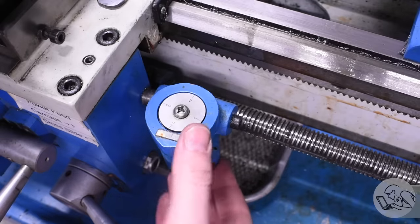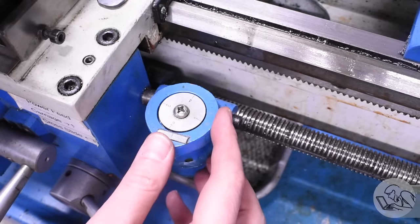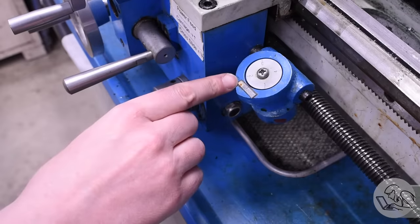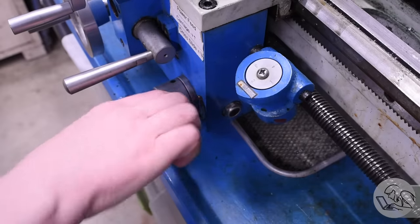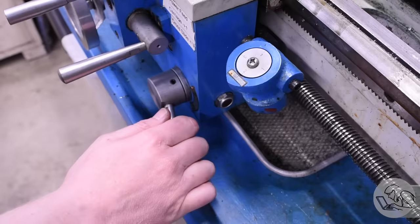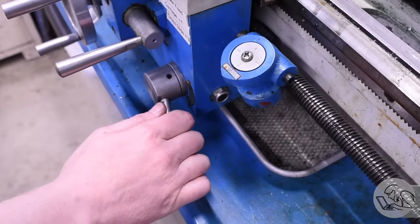Now let's talk about the threading dial. It should be disengaged when you're not using it, otherwise it's just wearing out the lead screw for no reason. Go ahead and engage it now. Normally it just sits there and turns, but when you engage the half nut it stops turning on whatever value you had it set on when you engaged the half nut.